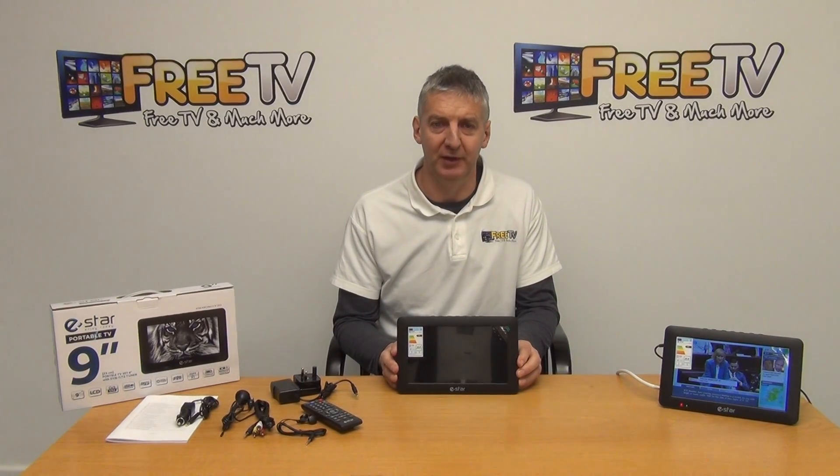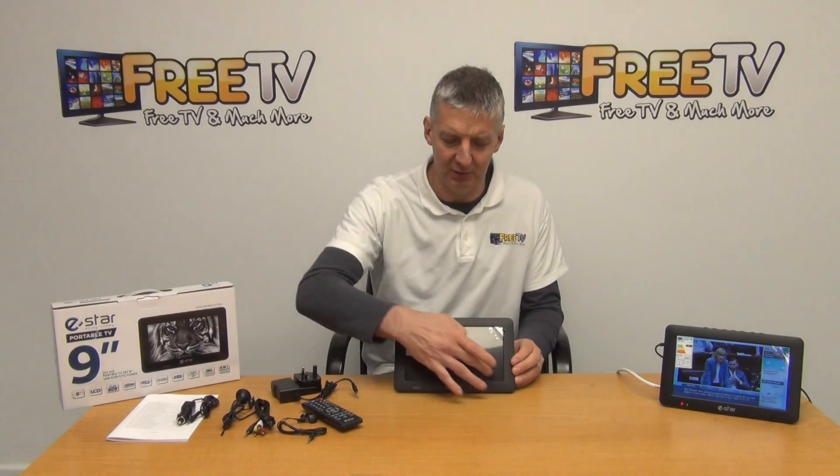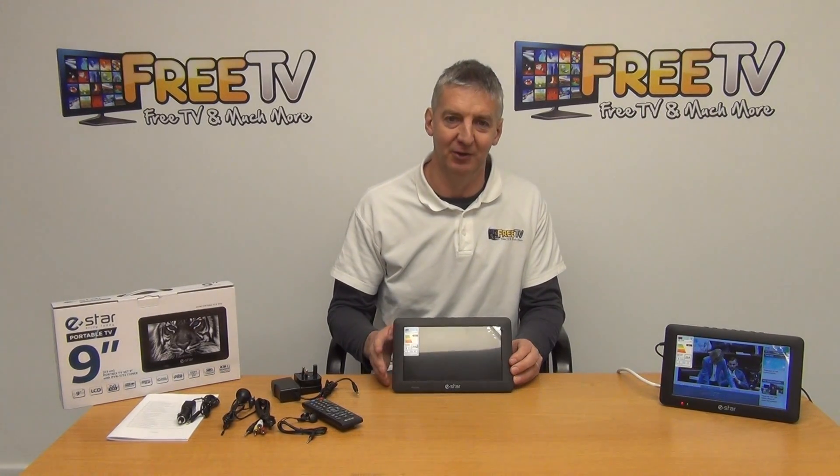I have in my hand the digital portable TV. It's available with free delivery directly from freetv.ie and it has a nine inch screen, measured diagonally. This is a really cool unit both in terms of the general design and the specifications on it.